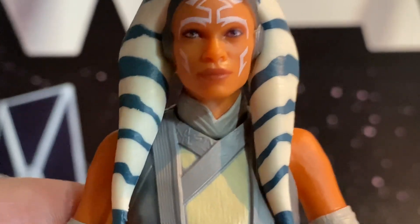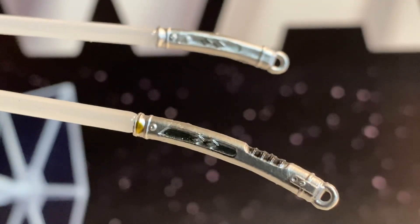But all in all, this is a really nice figure. She does come with both of her lightsabers, which are white. Take a look at those hilts right there — paint on them. Isn't that cool?